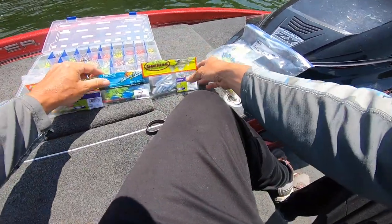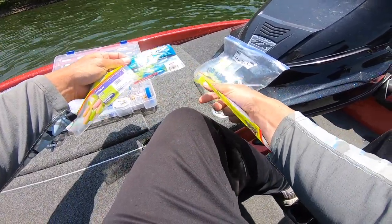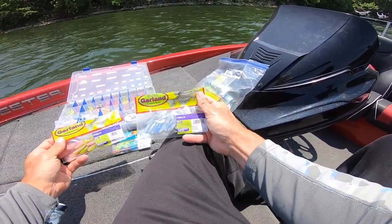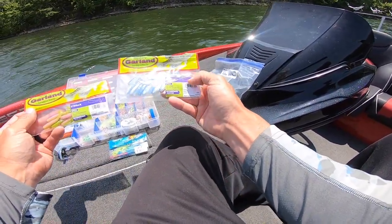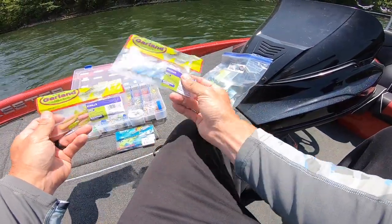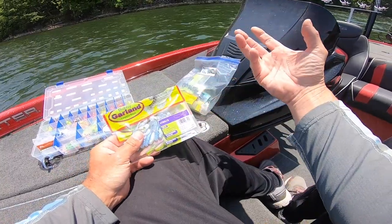The lures I'm trolling with are the Crappie Magnets. I've got these in numerous colors: blue and chartreuse, black and chartreuse, white and chartreuse. I'm running all of those on the bottom heavy jig. Then on the top jigs I'm throwing a little bit smaller profile — some of the Bobby Garland Strollers in ice blue and electric chicken. I like all these baits because they all have tails that have action on them. I think when you're trolling, the more action you have plus that little blade to give a bit of flash really helps attract those crappie.